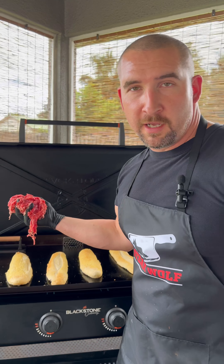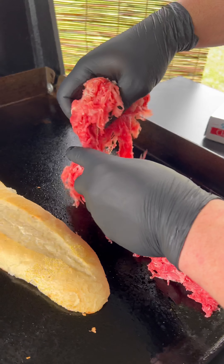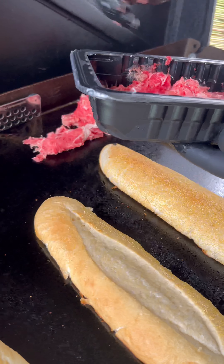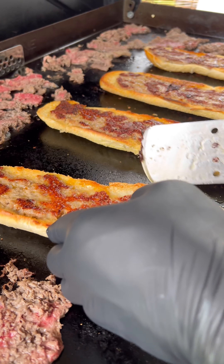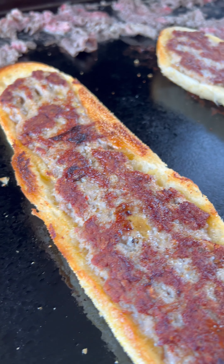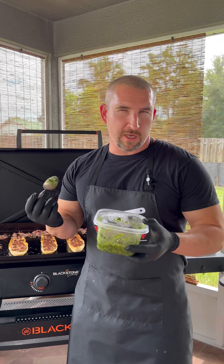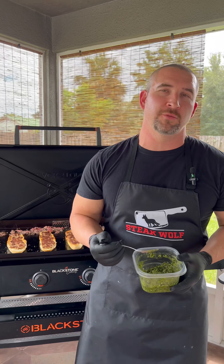Then you take some shaved ribeye. Once you've got your sausage crispy and even your bread to 165, we're gonna hit it with a little pesto. If you want a dedicated video on how to make the best pesto in the world, let me know in the comments — we'll do it.